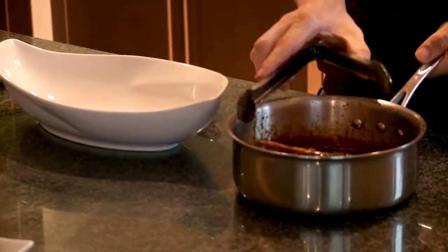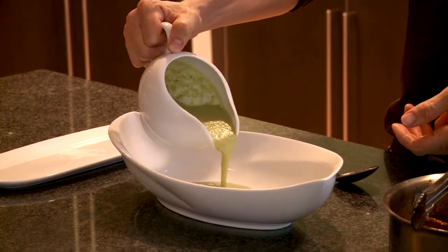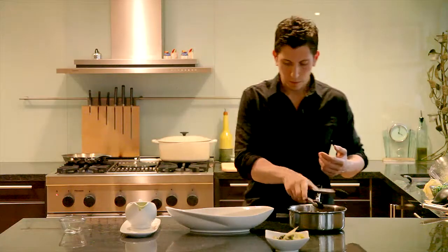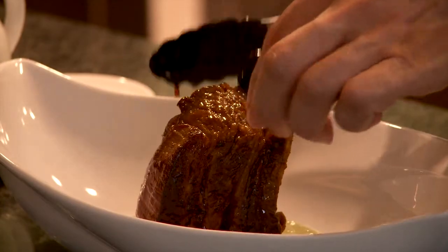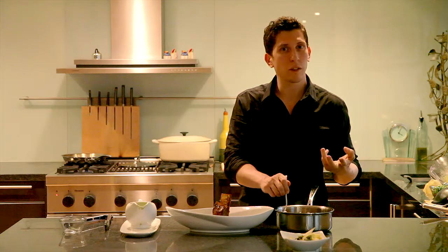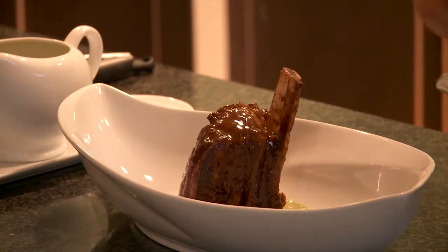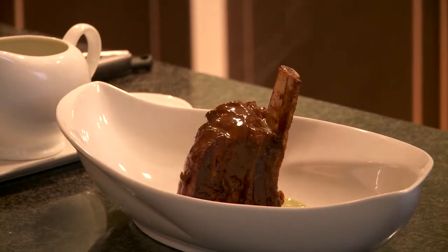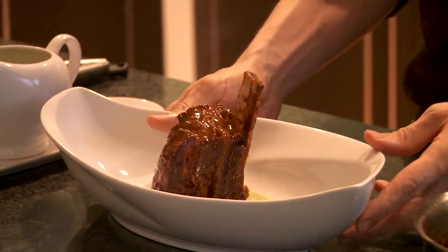Now we're ready to plate the main component, just like the vegetables. First, I'm going to take our asparagus purée and add it to the plate down in the middle. Carefully removing the short rib and placing it in the middle of the plate. I'm using the cooking liquid as our sauce — I strained it through a chinoise, poured it into a saucepan, and continued cooking for about 15 to 20 minutes. This reduces the sauce, concentrates the flavor, and gives it a nice texture. So I'm just going to pour a little bit on top to coat the meat, just around, and garnish it with a piece of rosemary. There you have it — braised beef short rib with asparagus purée.